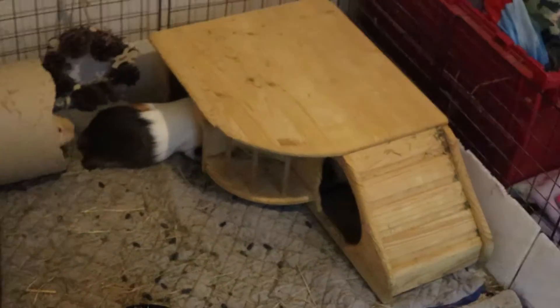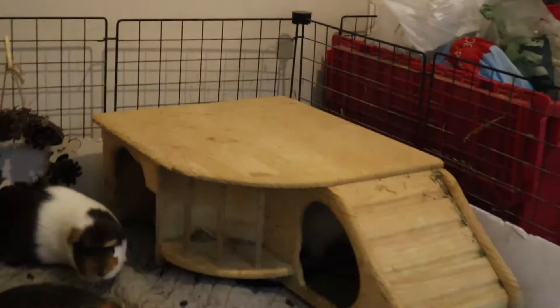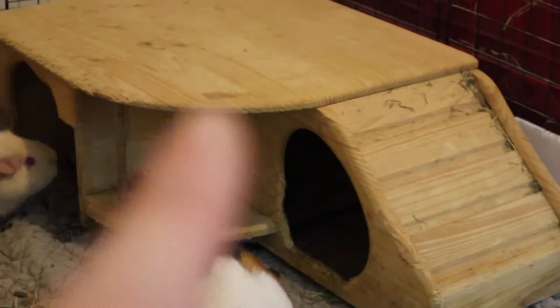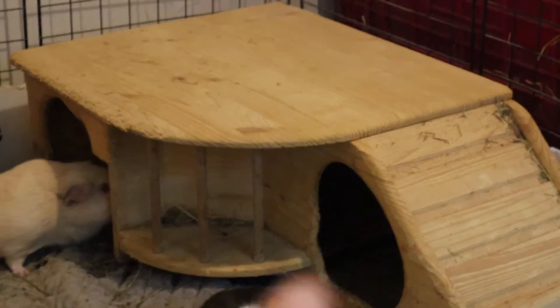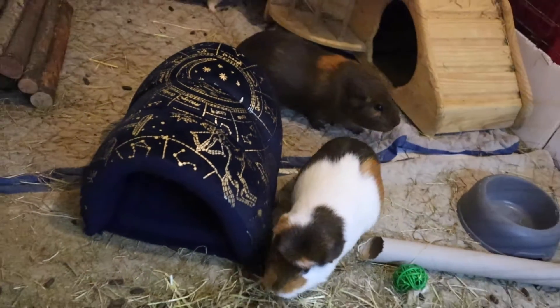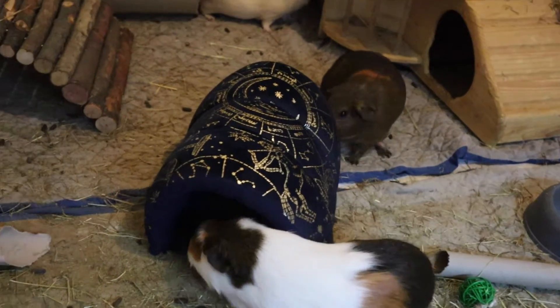These have already been washed and wicked, so let's pop them in for them to try. The pee pad fits perfectly under there - it just sticks out a little, you can just see it here. It's pretty dark in there for them to be nice and cosy. And I've just stuck the tunnel in the middle so there's plenty of room all the way around for them to explore it.